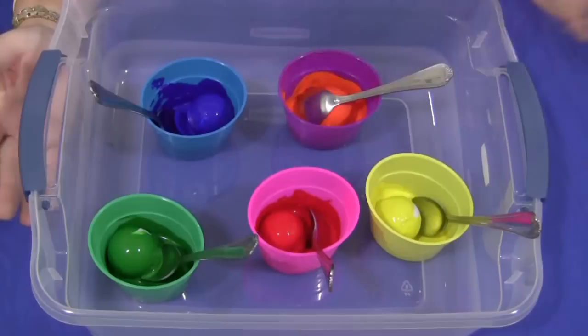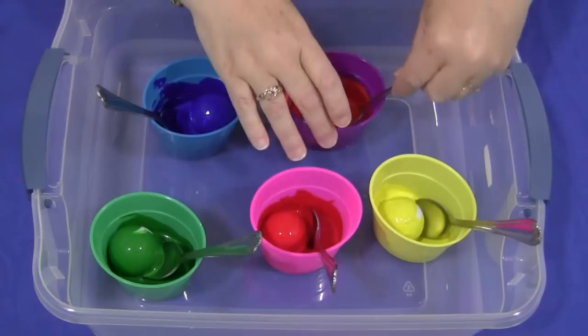You'll need to have some kind of a bucket — you can use a clear bucket or any kind of storage bucket, even a dish pan works great. You'll need to have cups of paint; you can also use muffin tins, and you'll need to have golf balls.